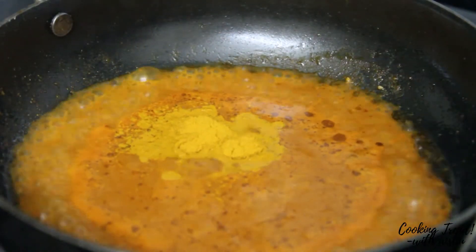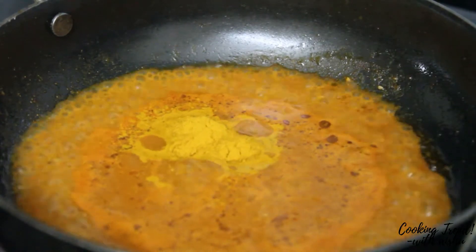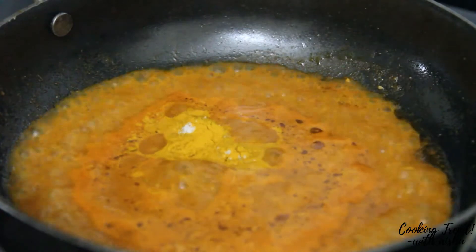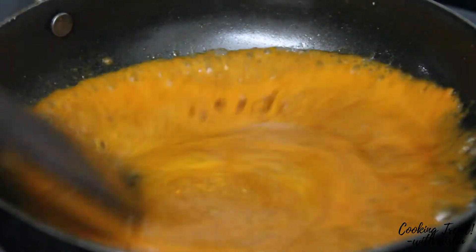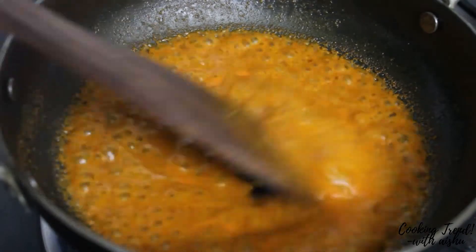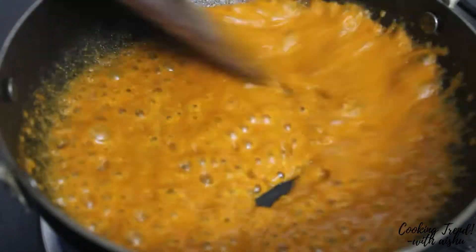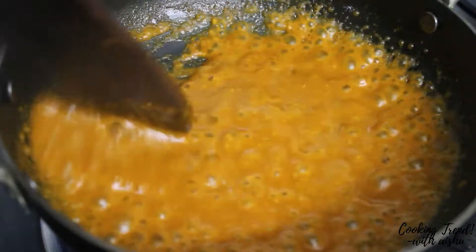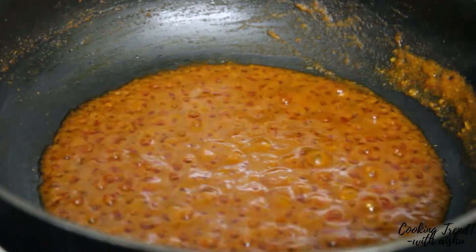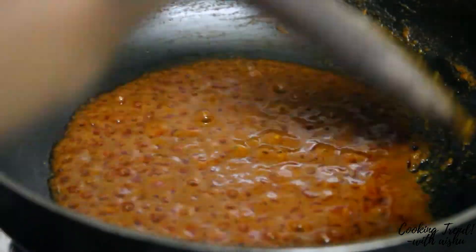Add 1 tablespoon of salt to the pan. Mix it in the pan. Add a nice sauce to the stove. Now we add prawns on top.